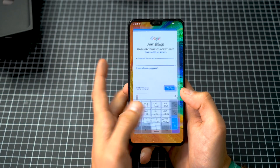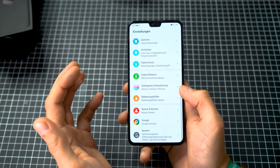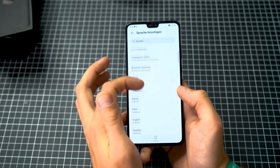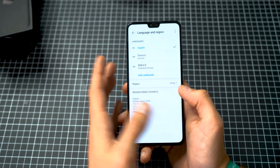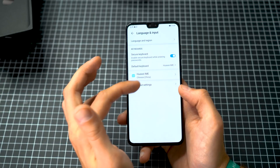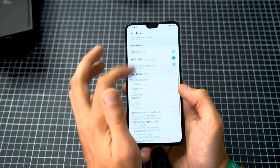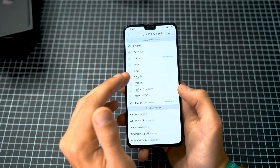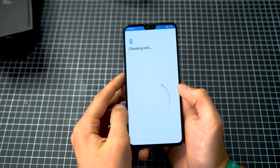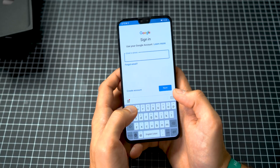The keyboard is really horrible — that's always the case with Chinese phones the first time. You have to go to System settings to change it. It's actually set to German right now. Even though it's a Chinese version with a Chinese Android ROM, you can change it to any language you want — no restrictions. By default, the Huawei IME Chinese keyboard is installed, but you can switch to the English keyboard in the language settings and slide to change keyboards.